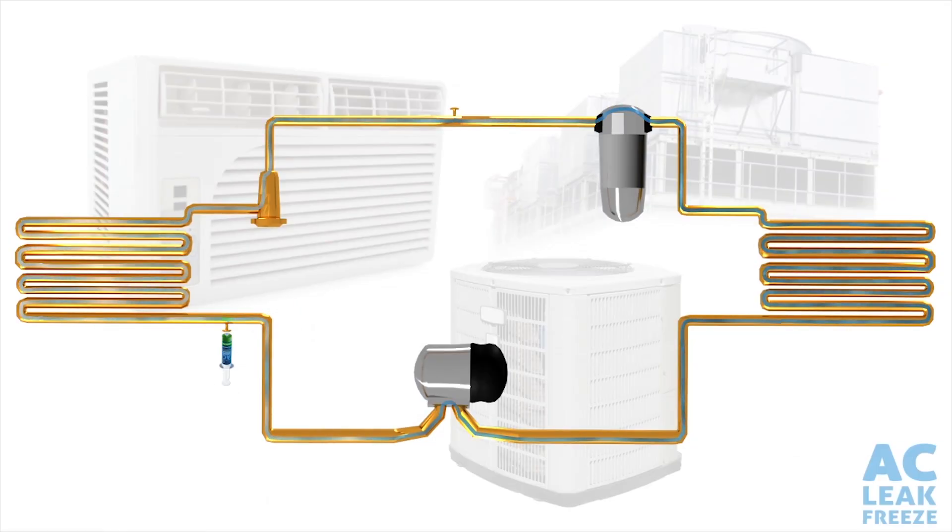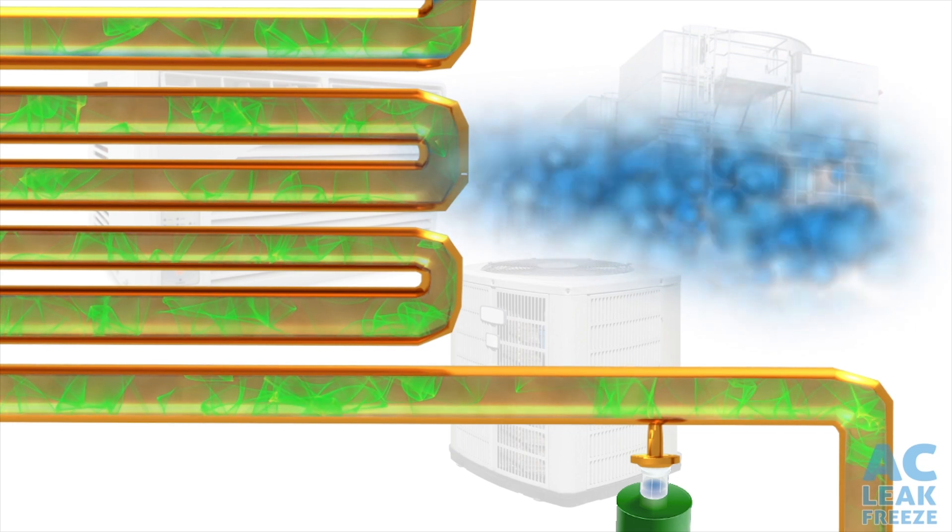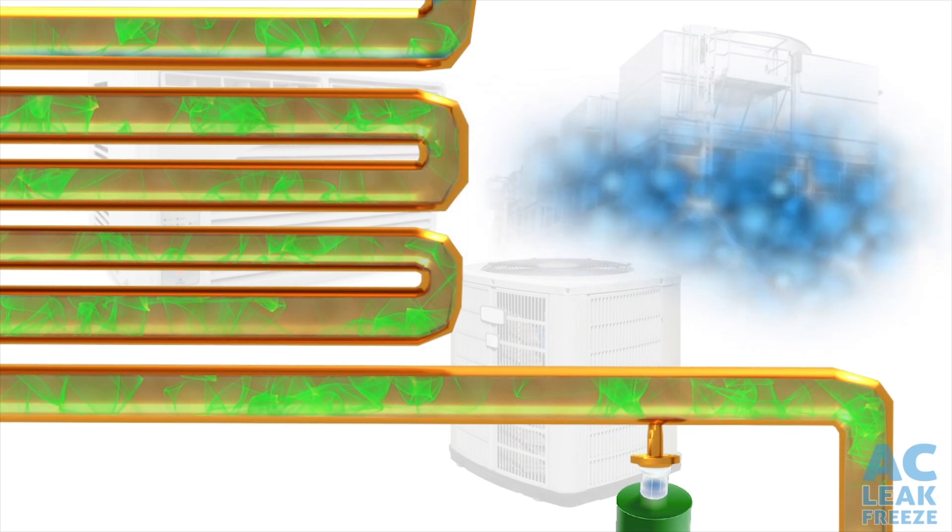We use AC Leak Freeze in all our refrigeration installations, residential product and commercial product. AC Leak Freeze is a very simple process. It allows us to get the customer's system up and running in a much more reasonable time than actually making a replacement.